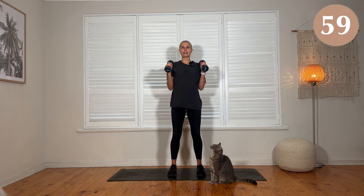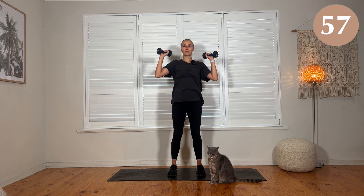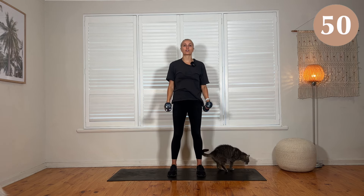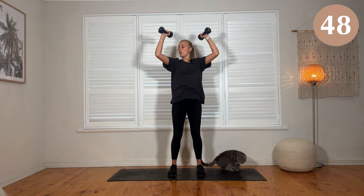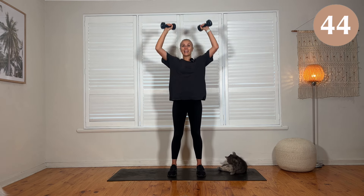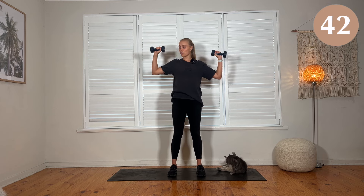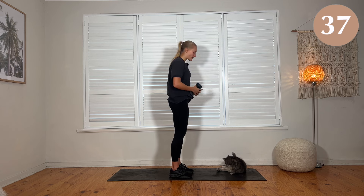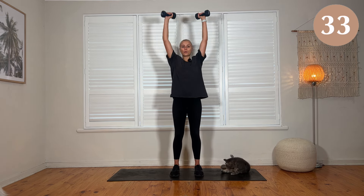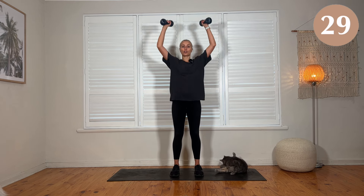One minute on top. Bicep curl, press it up, bring it down. We're going to go for a hammer curl for this one, just so it's a little bit easier to get into the shoulders. Whenever you do an overhead press, you never want your elbows directly in line with your shoulders — all the way back puts a lot of pressure into the joint. You want to make sure that your elbow is on the angle slightly forward. As you reach up overhead, keep those shoulders down.